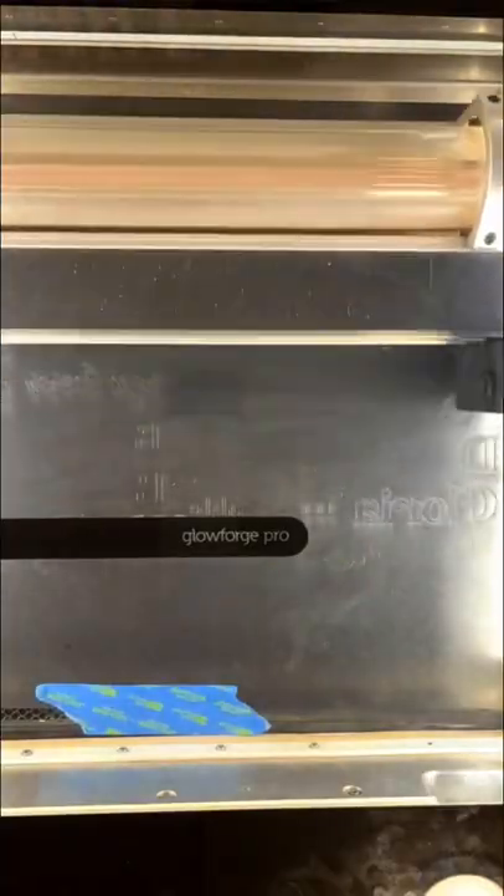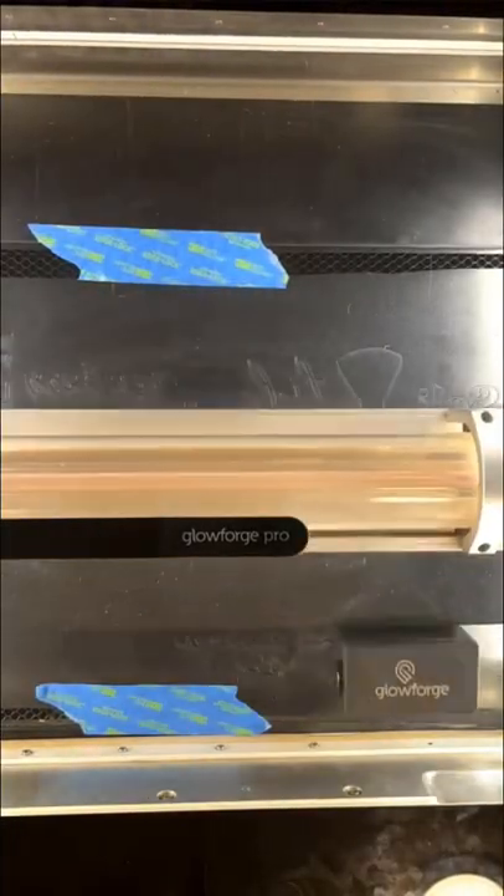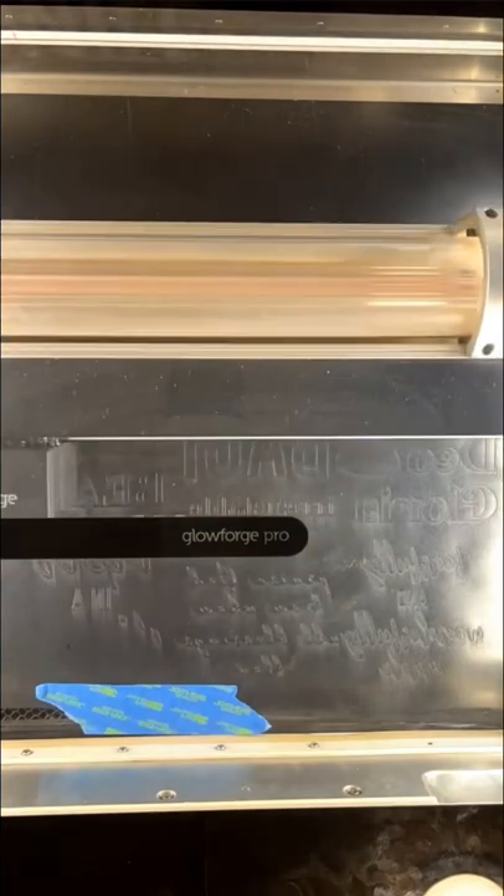If you have any questions, I have more in the description. So check out the link in my description for my cut settings for Caesar — I have a lot of guides in there.